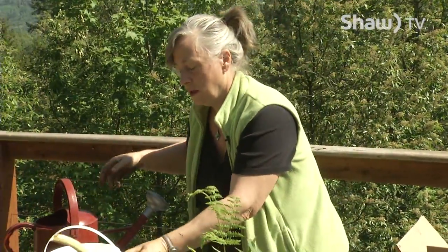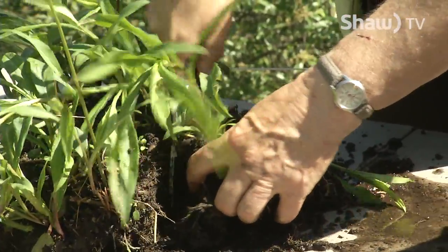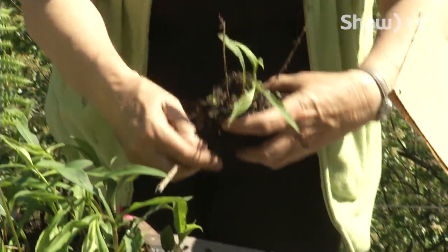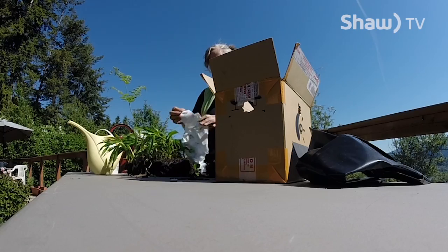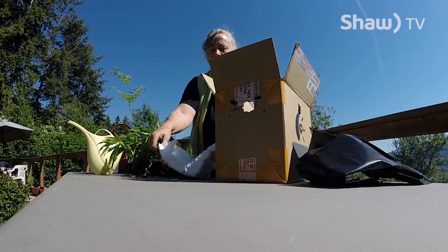I've already watered these plants before I dug them up. It's really hot right now and it's not a good idea to be doing divisions, but little things like asters and yarrow can be shipped easily. You just saw off a nice-looking piece of your aster — you've got an aster root — and then you just put a couple of pieces of ice in the bottom of the diaper.